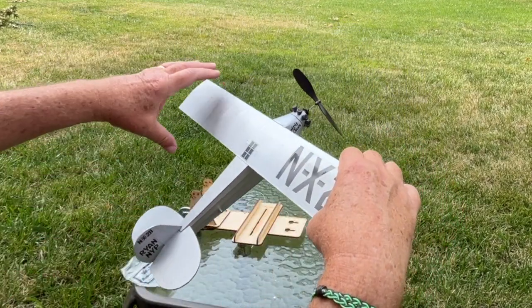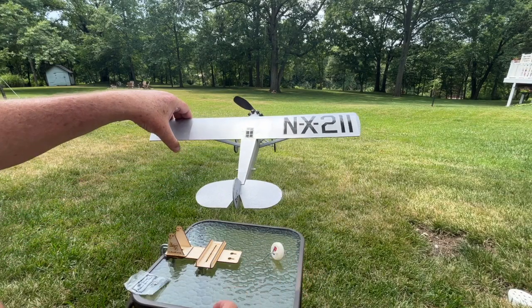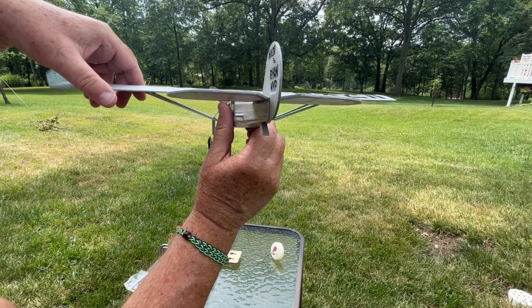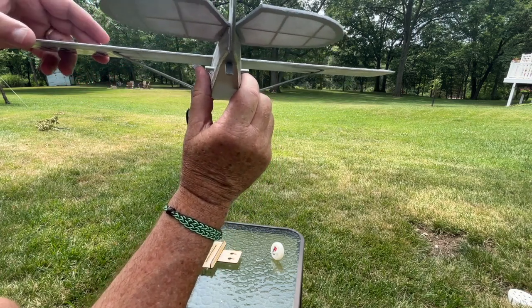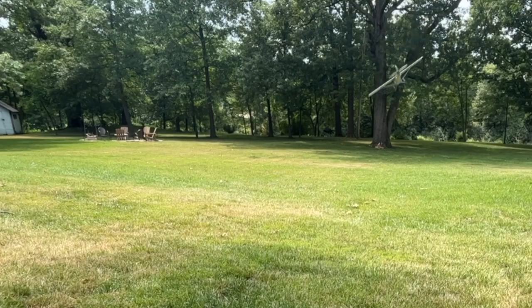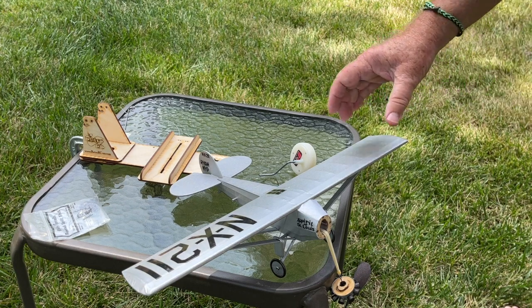So I'm going to do a quick glide test here just to see what it's up to. Hopefully it's a little bit better. Okay, something. After a few glide tests, I'm satisfied. I think I'm ready to put some turns on the rubber.